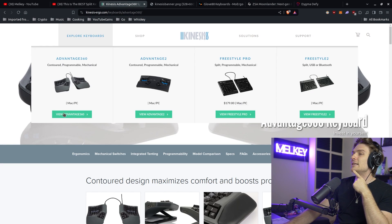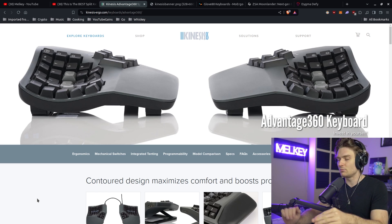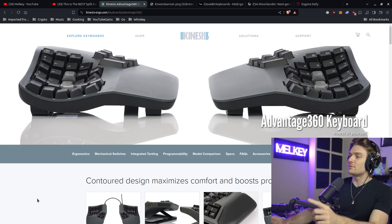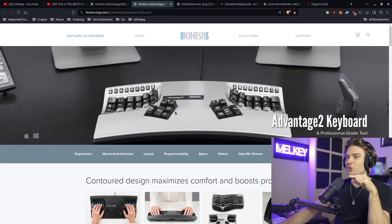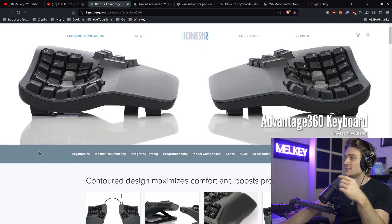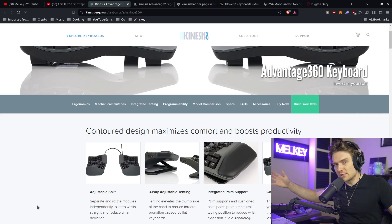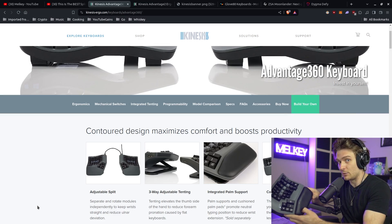I got an email from the president of Kinesis Keyboards saying they saw my video and wanted to send me a keyboard with no obligations — just use it, and if I enjoyed it, talk about it; if not, send it back. I'd previously said the Kinesis Advantage 2 wasn't for me — I really disliked that Sega Genesis-looking keyboard. But they said the Kinesis Advantage 360 is very similar to the Moon Lander, and going from the Moon Lander to the Kinesis completely changed my mind.